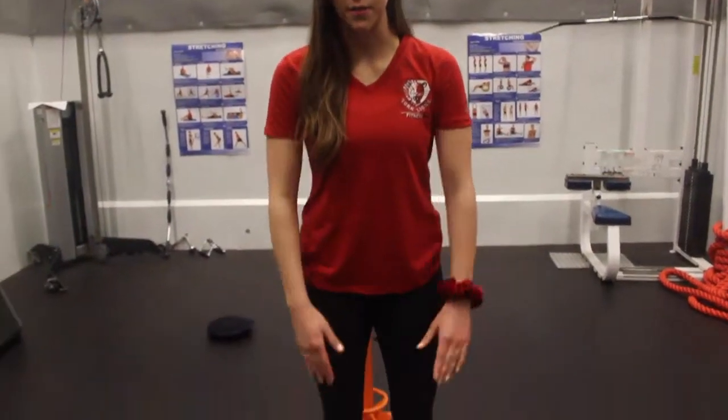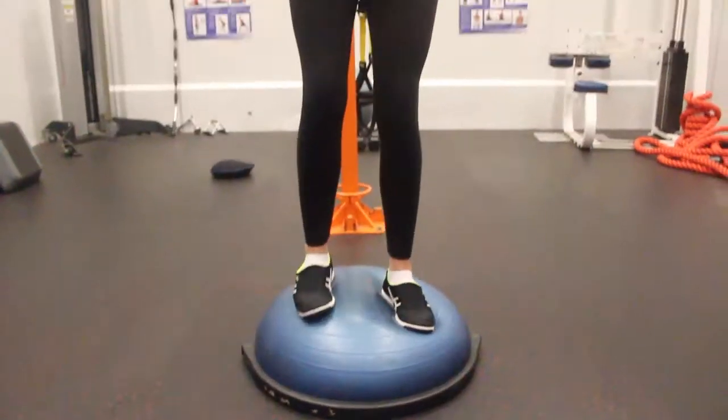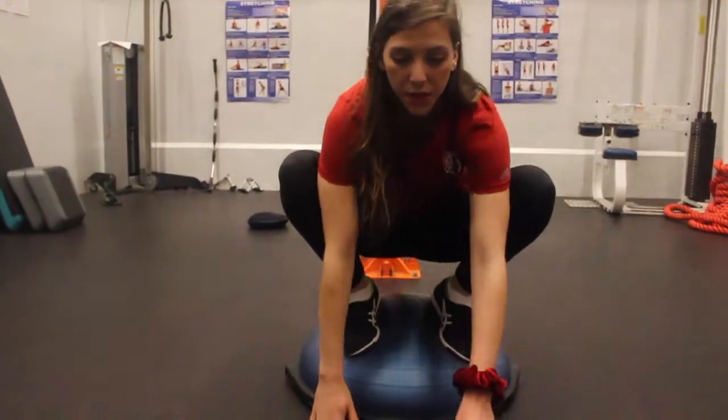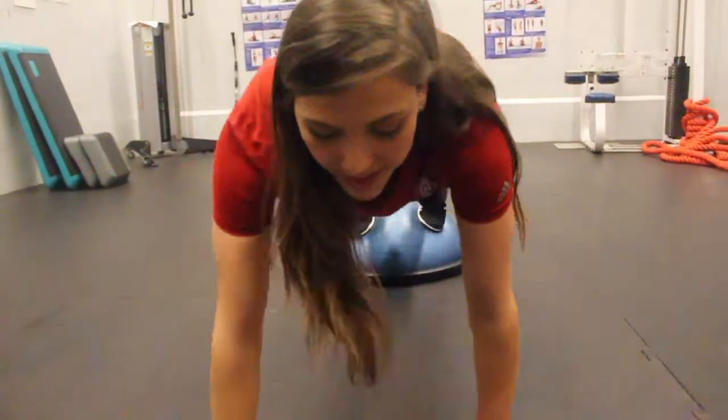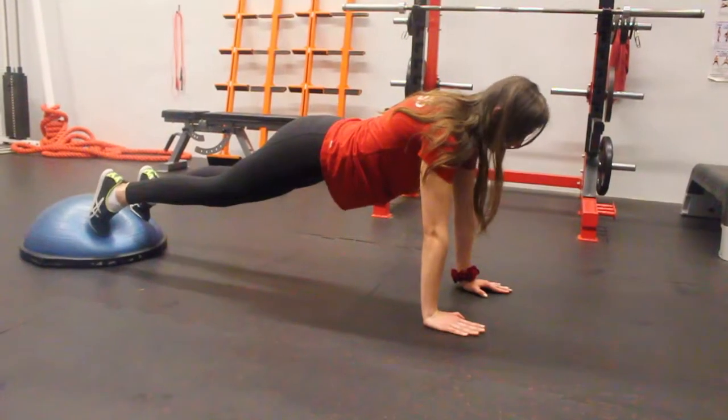First, you'll have your BOSU ball in front of you. You're going to want to stand up on it. Make sure you are balanced. From here, you're going to crouch down until your hands are on the floor. Then you're going to walk out your hands so that they're extended. Make sure that your back is in one plane. Keep your feet planted on the BOSU.